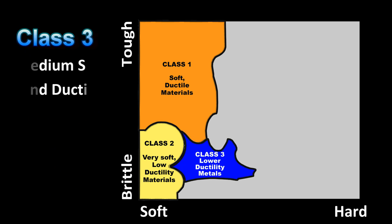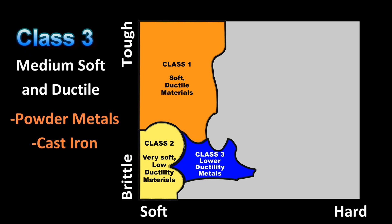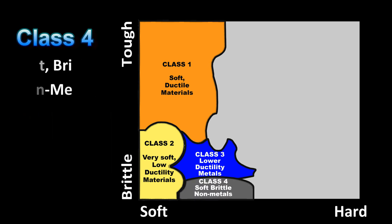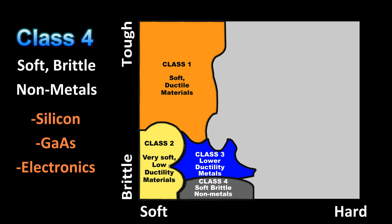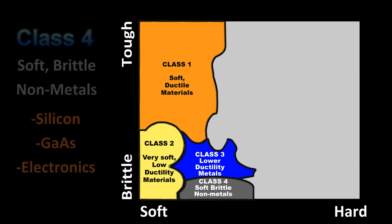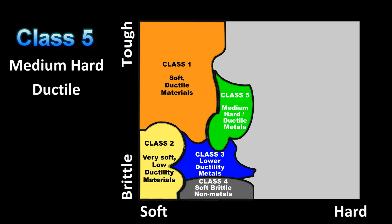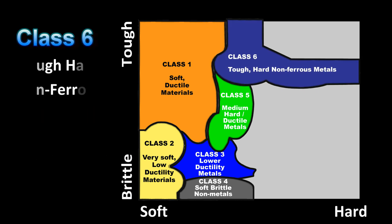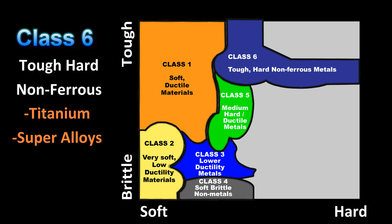Class 3 covers medium, soft, and ductile materials. Examples are powder metallurgy parts and cast irons. Class 4 materials are characterized as soft and brittle nonmetals. Examples include silicon and gallium arsenide semiconductor materials and other electronic nonmetals. Class 5 are medium, hard, and ductile materials such as low carbon steels and stainless steels. Class 6 covers harder and tougher nonferrous materials such as titanium and other super alloys.